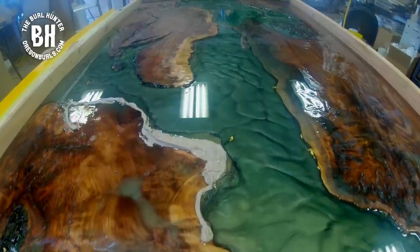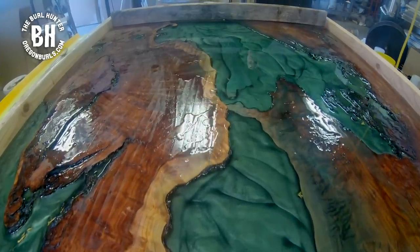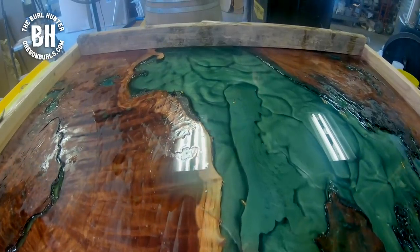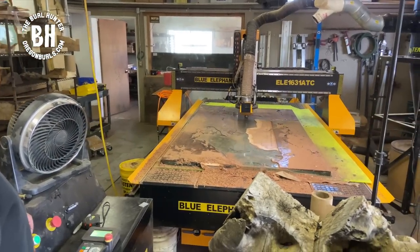Those gold flakes that you see in the epoxy? That is 24-karat gold flake. You can see how the epoxy is all the way to the top of the slabs. The next step is to plane down the slab so everything is level.